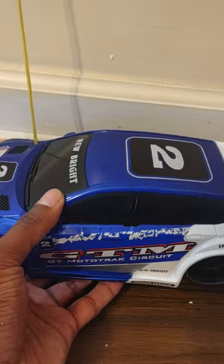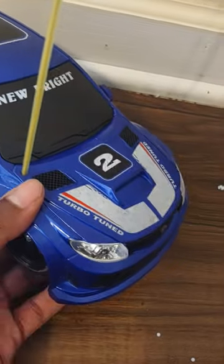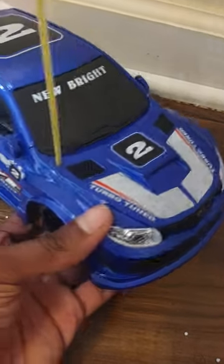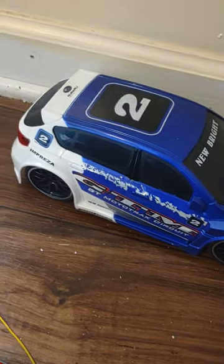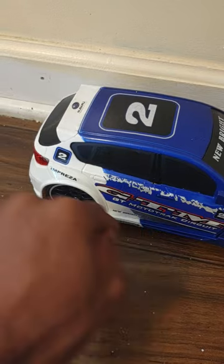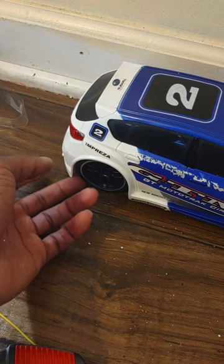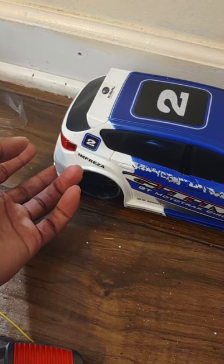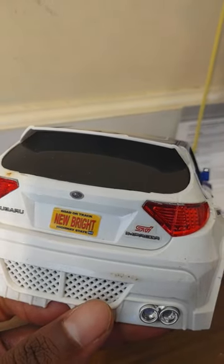It's not the biggest car — it might look odd with some of your bigger dolls like Barbie or fashion dolls. But I think the Bratz are still going to look pretty cute to scale with this. The doors don't open or anything, but if you know how to edit videos, it's a cute look. The model name might be Impreza — it has the number two as the race number, and it says 'Turbo Tuned New Bright.'